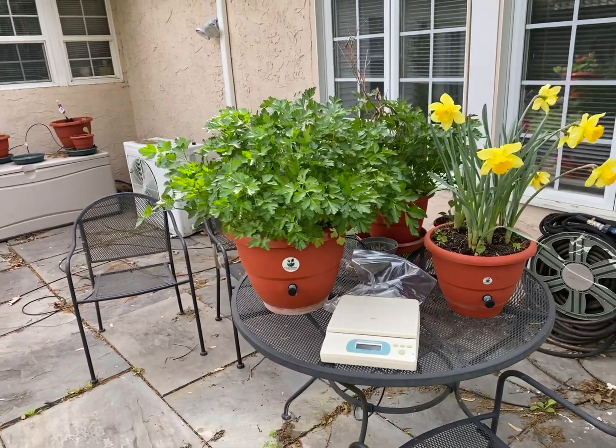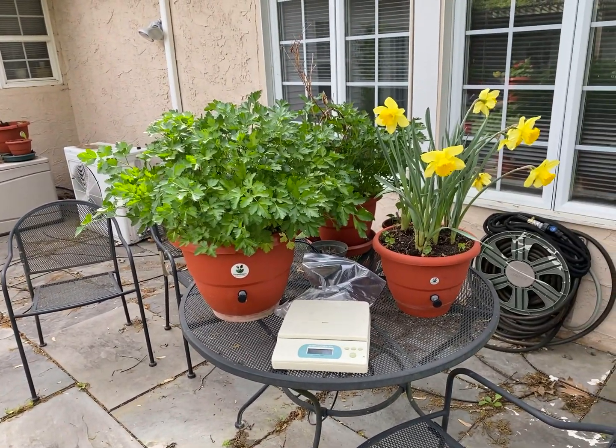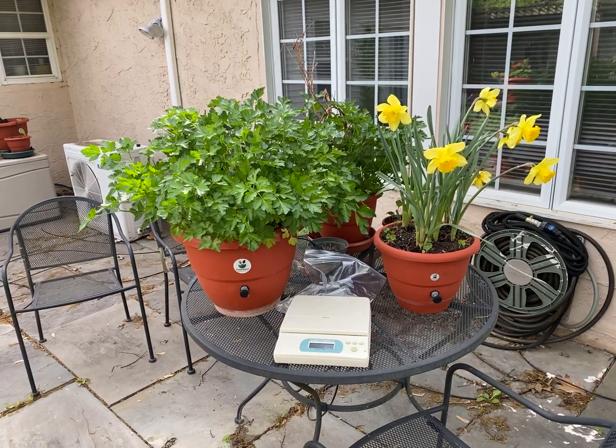Hey guys, what's going on? It's Dara Addison at TorpedoPot.com.